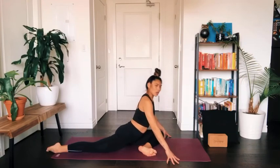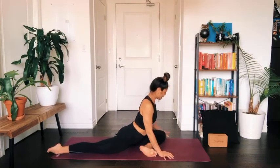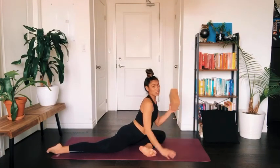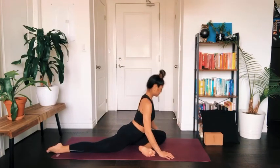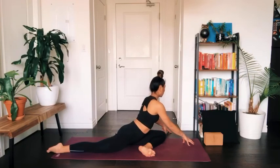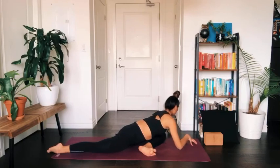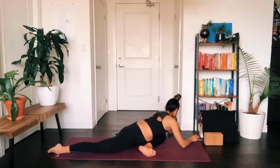It's always normal if one hip feels slightly different from the other — no worries, we're not always built with perfectly symmetrical hips. You can take your block to rest underneath you or not. I'll encourage you today to bring your fingertips forward in front of your front knee and recline forward, allowing the right hip to come forward a little bit.